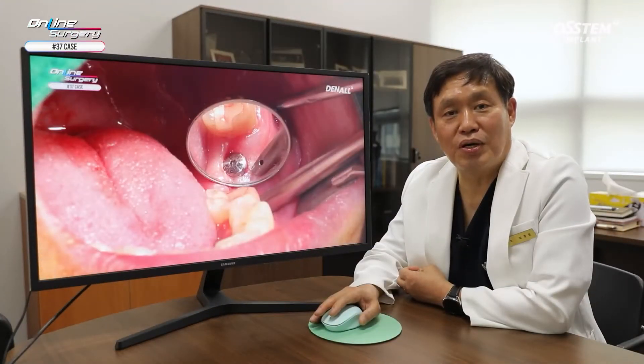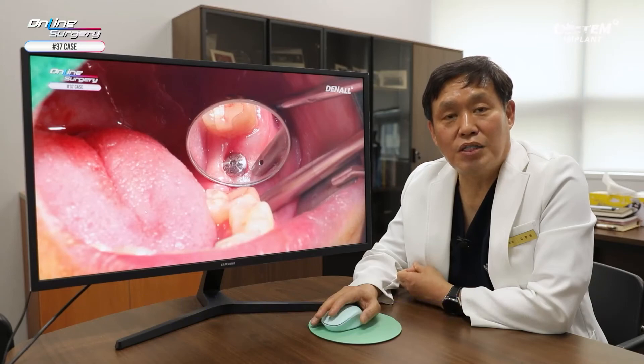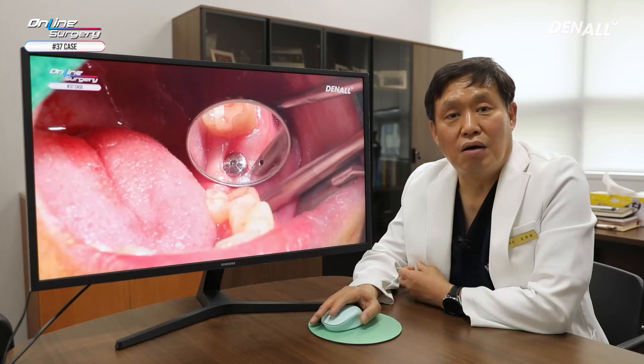In summary, one guide was used to place implants in number 47 and 37. For number 47, a KS3 BA surface implant was placed. For number 37, even though the extraction socket was not fully healed, a KS3 SOI surface implant was used. The ISQ value was measured after one month and because it was favorable, prosthesis was delivered. In the case of OSTEM's KS system, it has better durability — KS system was placed at number 7 on both sides in the lower posterior. One side used BA surface and the other used SOI surface. Osseointegration occurred nicely, as shown in the surgical clip. Thank you for watching.